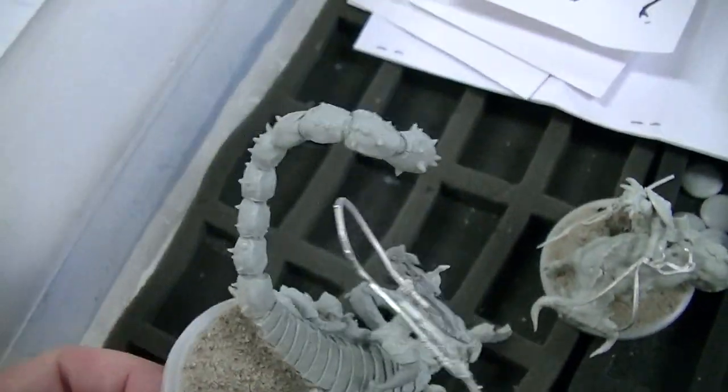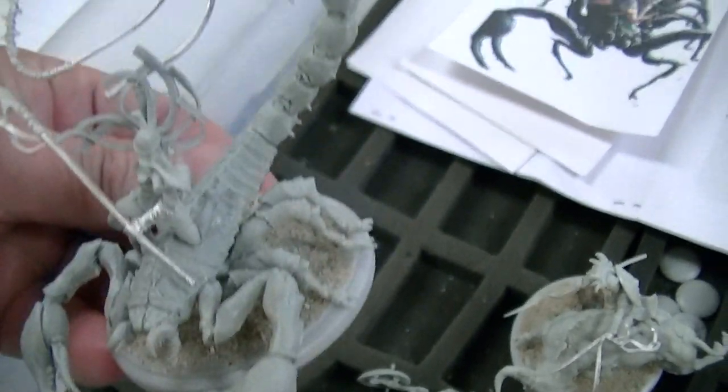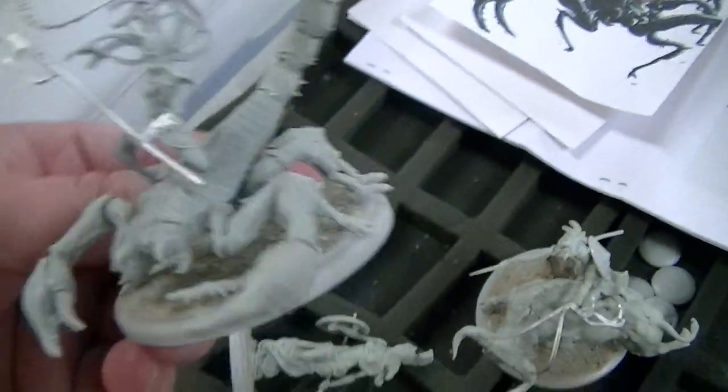That is insane. Best scorpion ever. So dynamic. And in fact, if I were doing a Tomb King's Army, this would be my tomb scorpions. I'd just get a bunch of these guys.